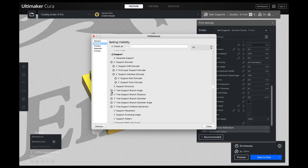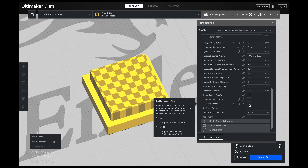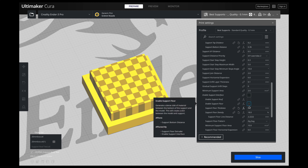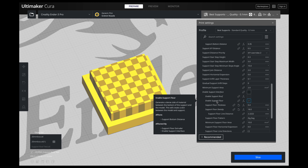If you do not have the settings that I have, I've already shown you how to do this in other videos, but quickly: click on your preferences, go into settings, scroll down to supports, check every single box, and it will show up in your menu. Once you have them all checked, just hit close, and now you have a lot of options.